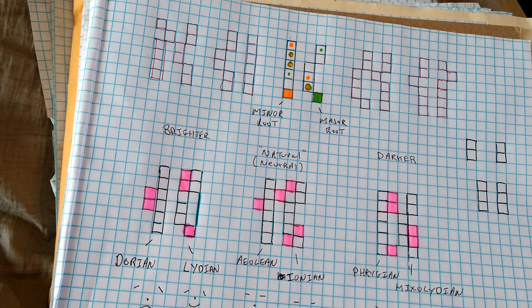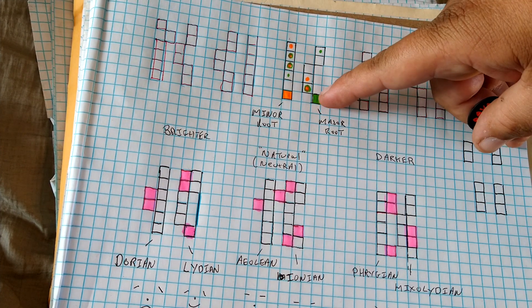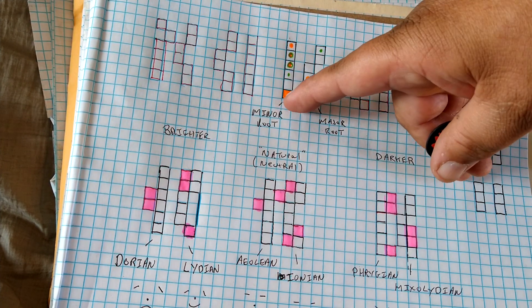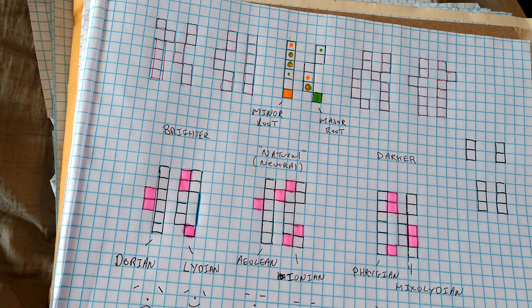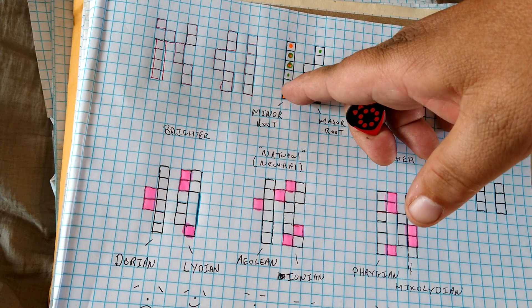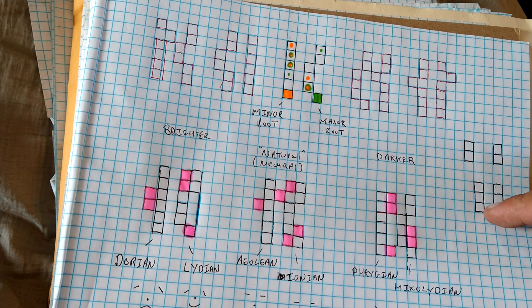That was a nice happy major sound — all because my root of this shape was on the E. Now I'm going to move this shape up three frets so my root of this part of the scale is on the E. I added in the blue note which was right in between the top of the square — that note there.